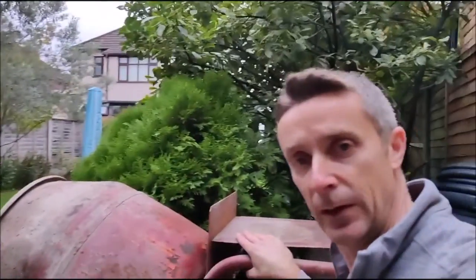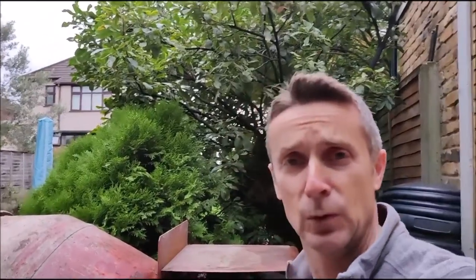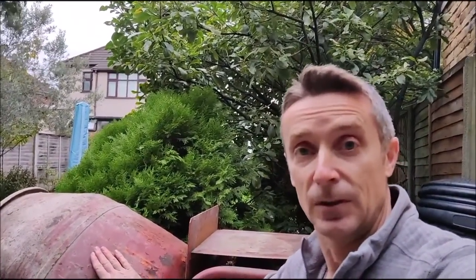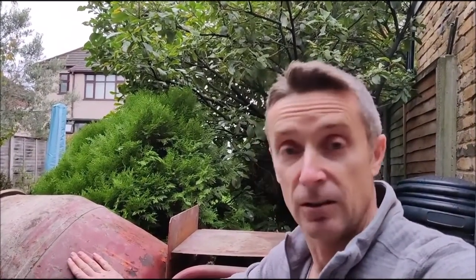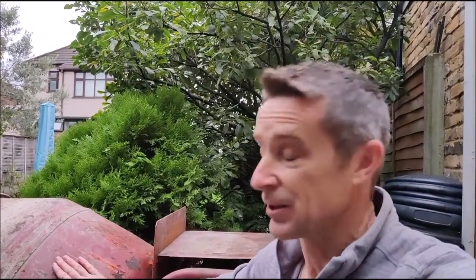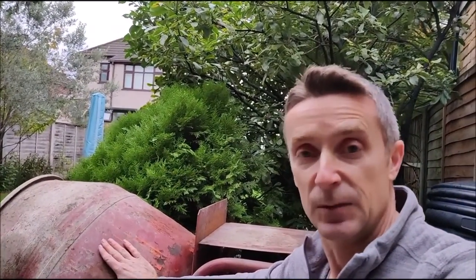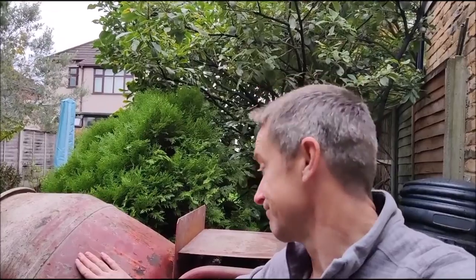This is a vintage Bell cement mixer. My dad bought this in 1988-89 when he was building an extension on the back of his property. This thing has done a lot of work and you will be hard pushed to find one in a better condition. Now admittedly it is a bit like Trigger's broom, only in so much as the paintwork - it has been fully stripped down before and repainted, and it is probably due another one. I need to give it as much TLC as my dad did.